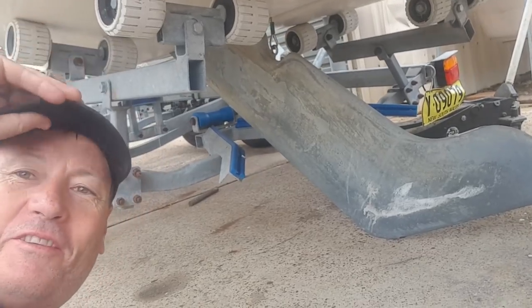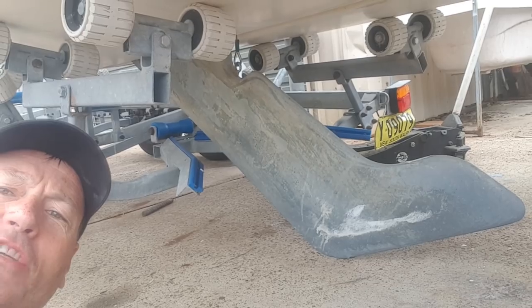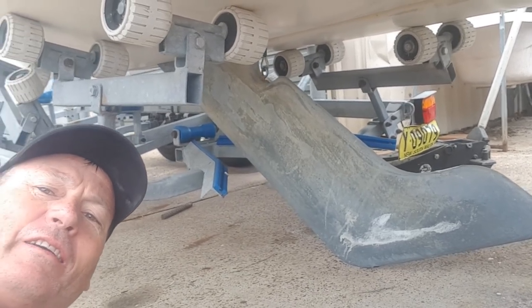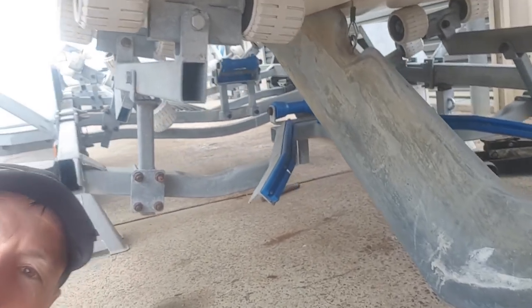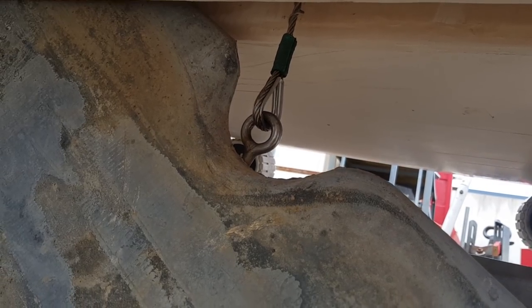Here I am underneath the beast. You can see this big hockey stick-type keel — shaped like an ice hockey stick, and basically that's my ballast. But here's my problem up in here. Here's the eye bolt that I've got to replace — this swaged cable.